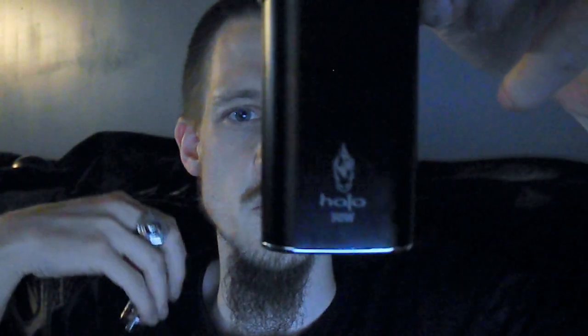What's up everybody, back at you with another review from Halo, one of my favorite companies. This time it's the only reactor tank — you can get it by itself or with the new reactor mod they have, which looks very sweet together. I've done a review on the reactor mod just before this video, so I'll put a link in the description. Right now we're going to focus on the reactor tank itself.